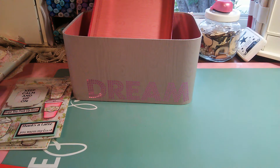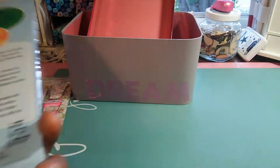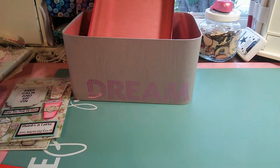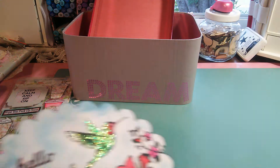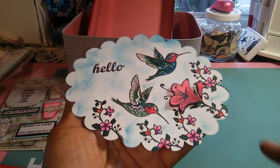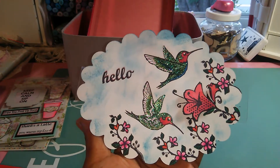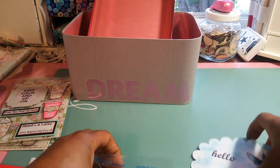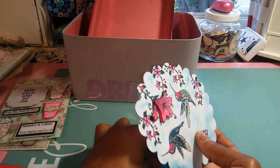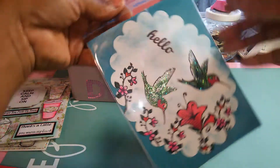The second card candy: I used this stamp set here by Inkadinkadoo — this one's called Happy Spring Day. I used this to create, first, a card topper, which is this one here. I used my scallop punch to punch it out and just put some little birds. I double stamped that one and popped it up on dimensionals — so that would be a really cute card topper. I added some stickles to the little hummingbirds. In here I just have some watercolor type paper on the front and the back side. I'll put in the card topper — it's just perfect in there.